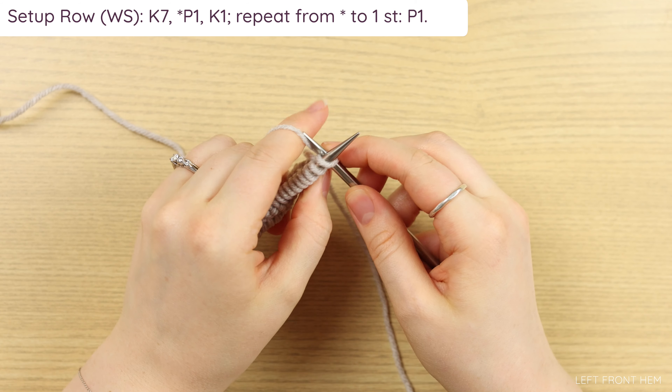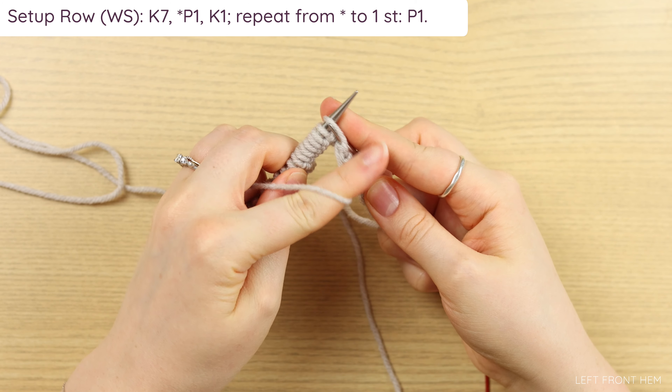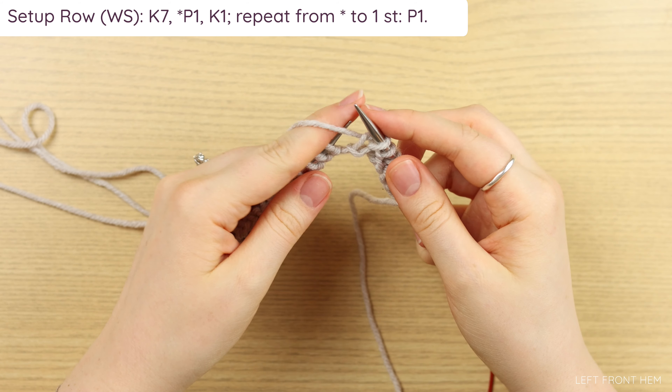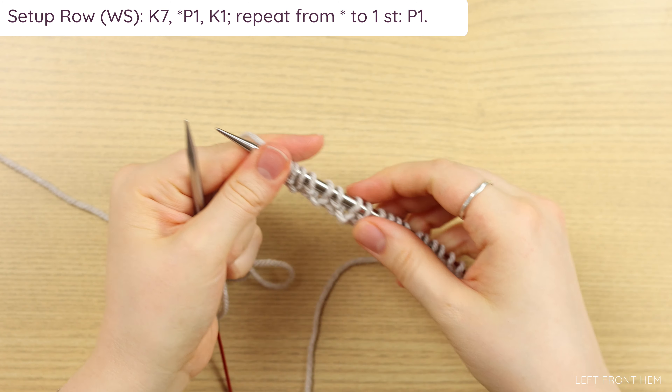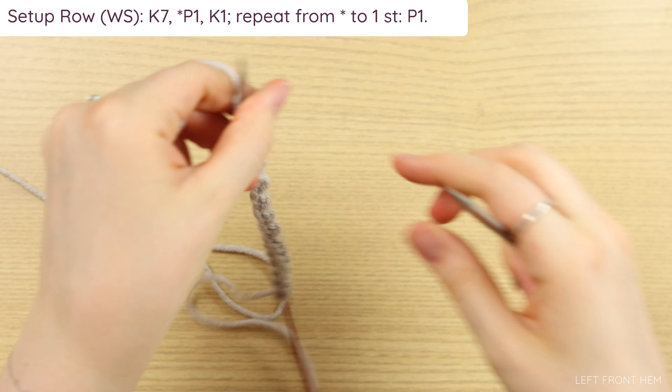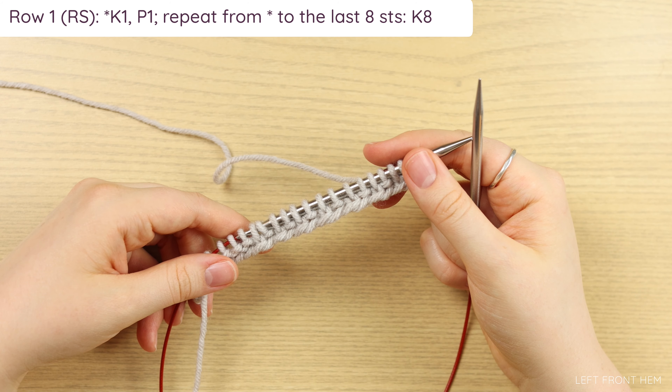Go ahead and turn your work. We're going to knit seven, followed by a repeat of purl one, knit one until you have one stitch left, which you will purl. So go ahead and knit seven. And now we're going to repeat purl one, knit one until you have one stitch left, which you will purl. When we have one stitch left, you just purl it and turn your work.